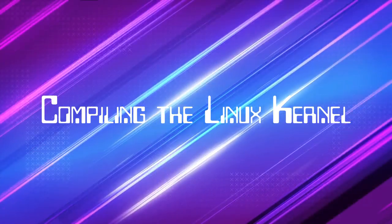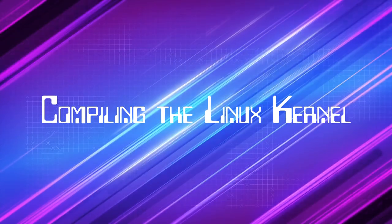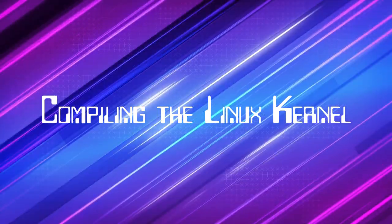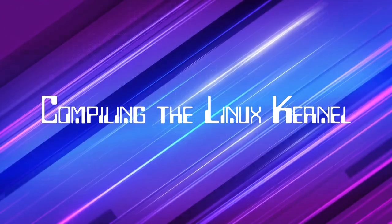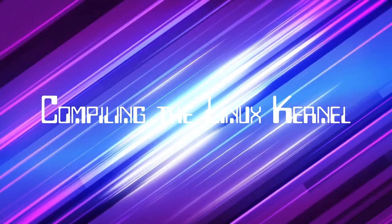All right, let's get our hands dirty. Today we're diving deep into building a Linux kernel, and I mean from scratch. Now we're talking serious business. This is the core — the heart and soul of the operating system, for those who really want to understand Linux.